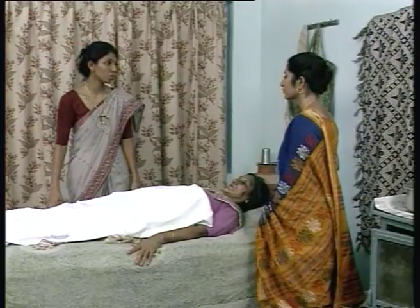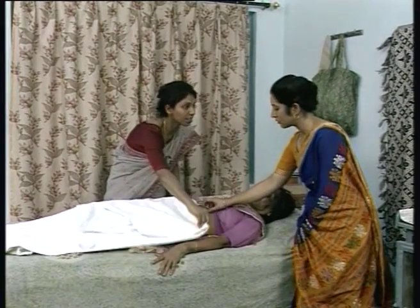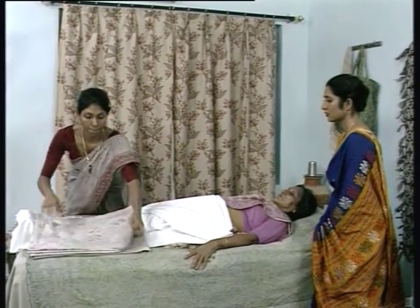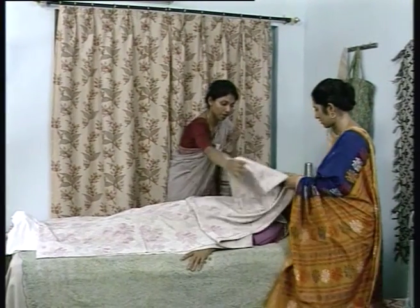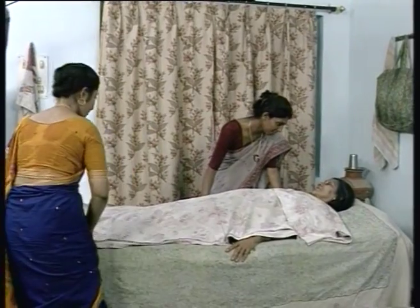Dadiji, are you comfortable? We have changed your sheet. Now I'll tell you how to change the patient's top sheet. Whenever we have to change the patient's top sheet, we first get the previous top sheet, bring it to waist level, then take the new top sheet, unfold it layer by layer, getting it onto the side. At the same time, hold the old top sheet and remove it without exposing the patient. Dadiji, are you all right, are you comfortable?